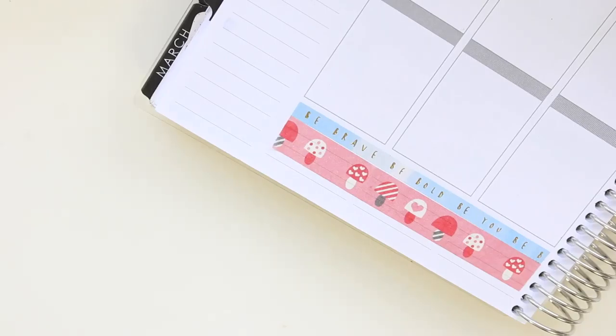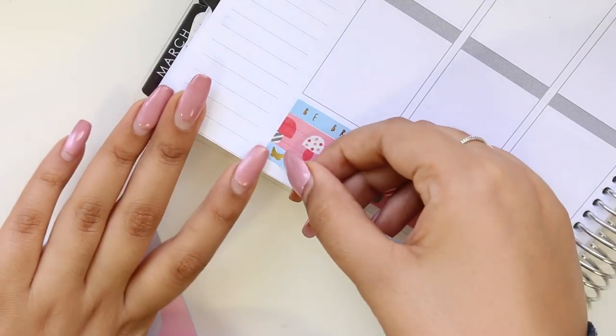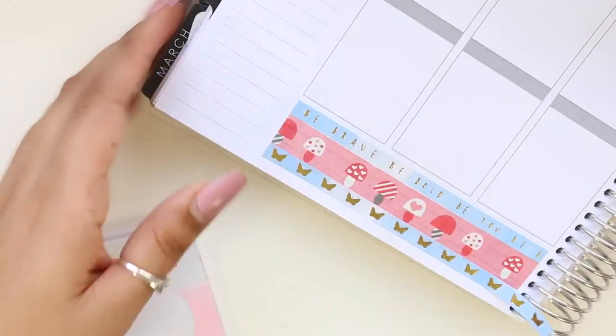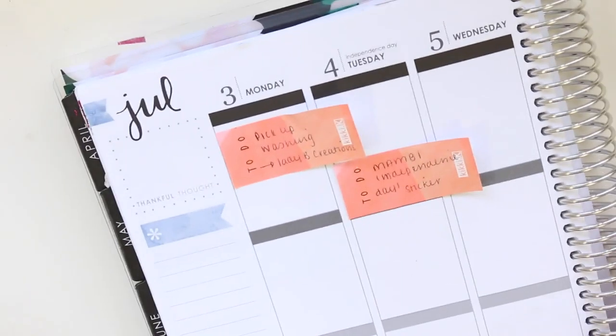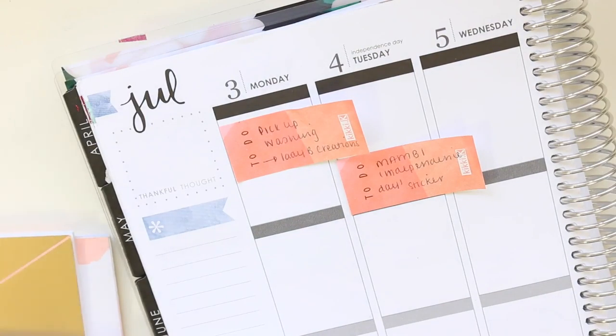If you hear any squeaking, I'm sitting on my very squeaky bed and I'm recording this voiceover for you guys. I again followed it up with another strip from Kiki K.